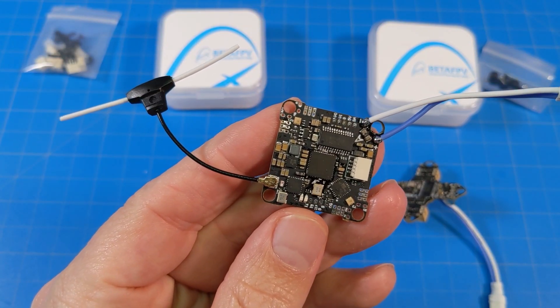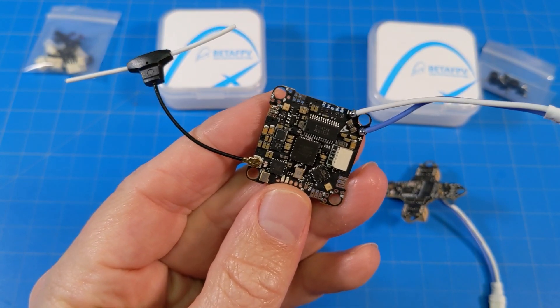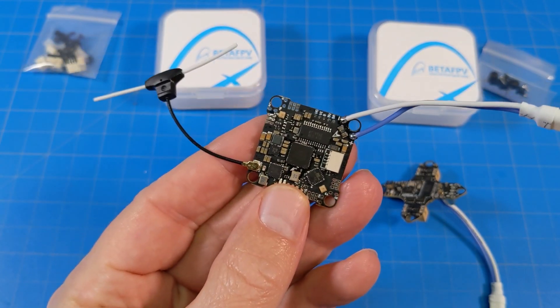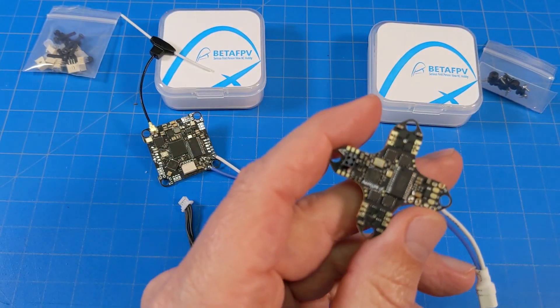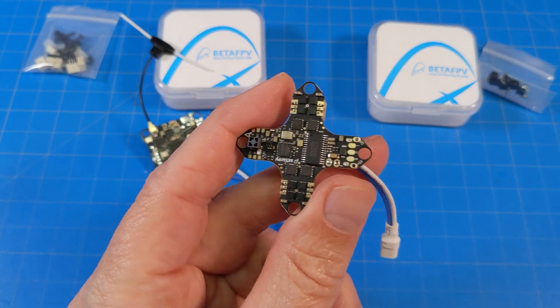It's probably worth noting that this board is supposed to have a V2 out sometime soon — that is going to be a 2S version. I don't see where they have plans to include the VTX in that for a true all-in-one. The price of this board, the V1, looks to be about $45, whereas the price of this one is coming in at $39.99. So the price is real close.